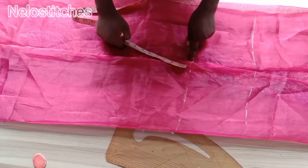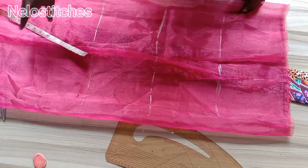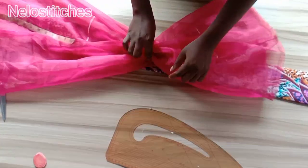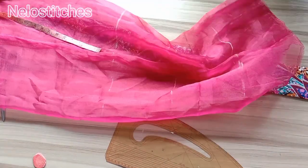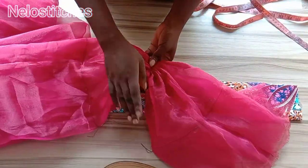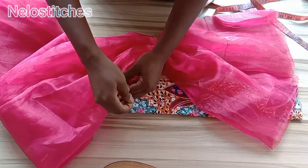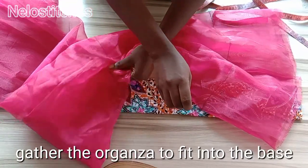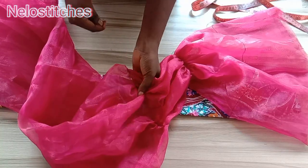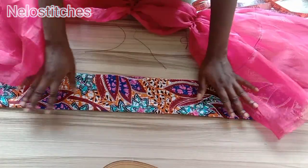After marking the eight-inch lines across the fabric, I'll take it to the sewing machine and gather it. You gather it straight like this. If you have a gathering foot, that's perfect, but if not, you can just use your thread — stretch one of the threads and gather the fabric together like this.